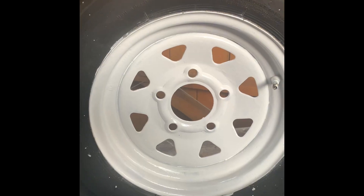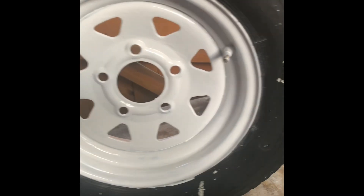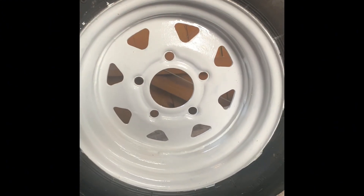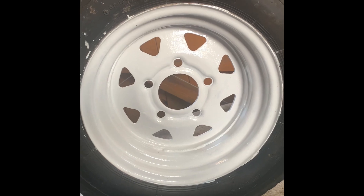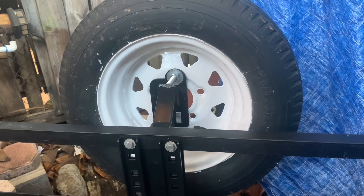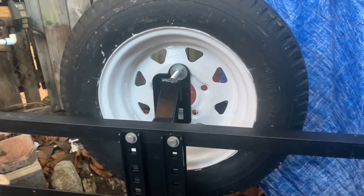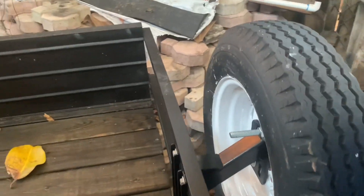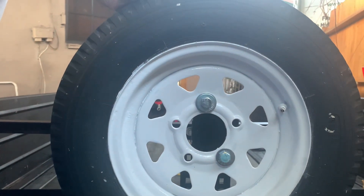There it is — it is painted, and then the other side also, so the rim is painted. Finished with this project. This is how the rim looks painted — this is the back part, and this is the front right here. Looks really nice.